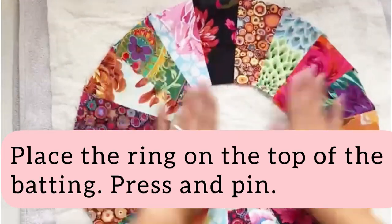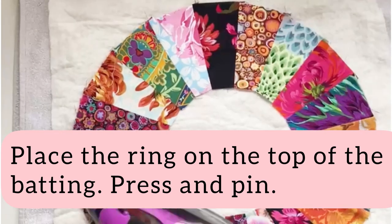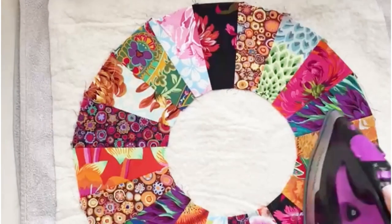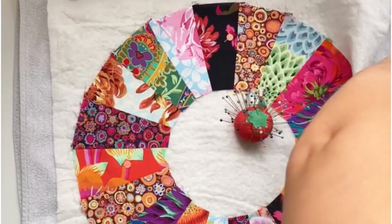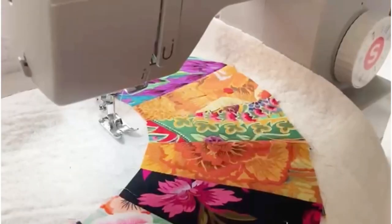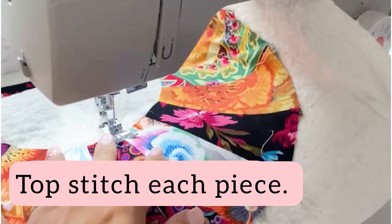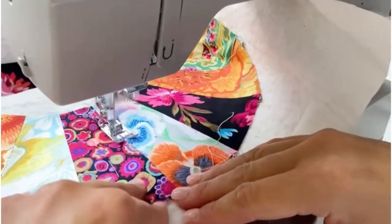Place your completed ring on top of the batting, give it a good press, and pin. Add to your machine and topstitch each of the individual pieces. You could also use a decorative stitch instead.